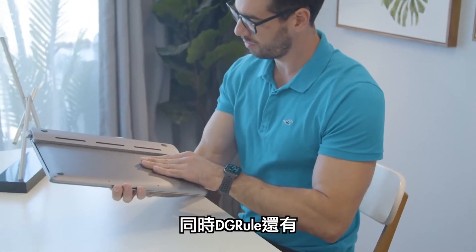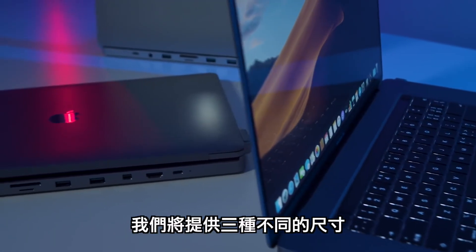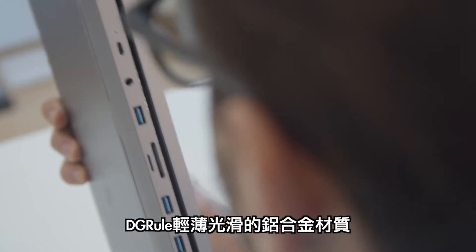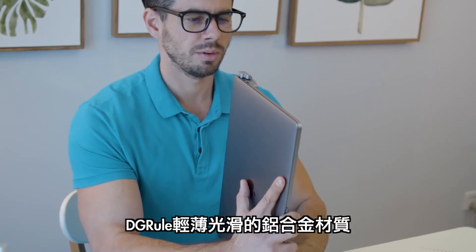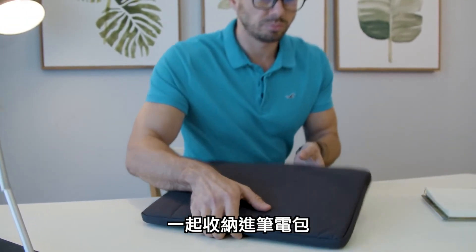It also has a cooling pad that prevents it from overheating. Also comes in three sizes: 16 inches, 15 inches, and 13 inches. The sleek and slim design of the invisible hub also fits your MacBook Pro, avoiding the hassle of putting it inside your bag.